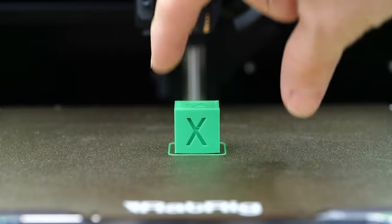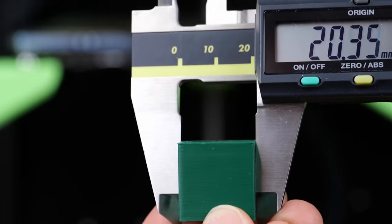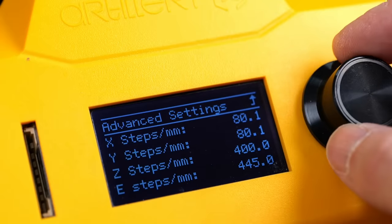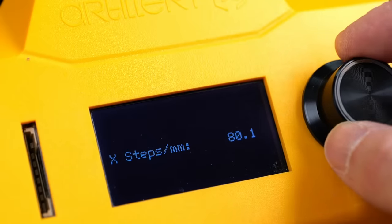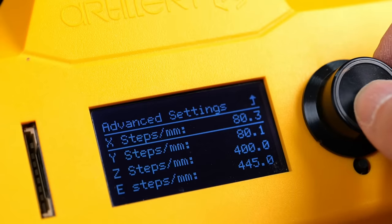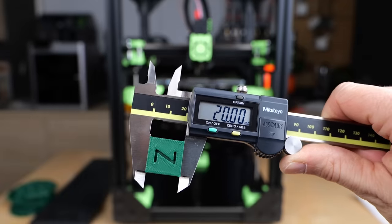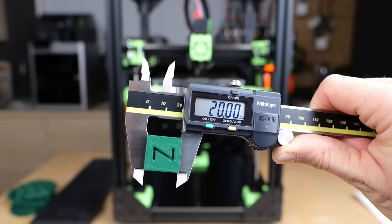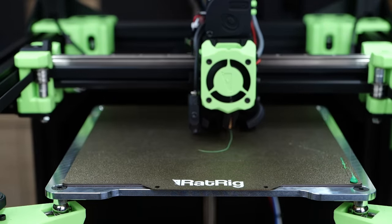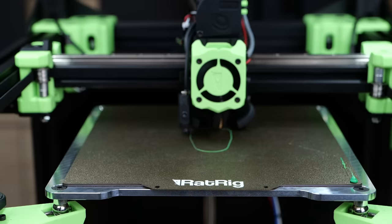The common calibration cube has a nominal edge length of 20mm. When people print it, they take calipers and measure how wide it is in reality and then adjust the steps per mm — basically how much the stepper motor needs to rotate for a mm of movement of the print head. Once they adjusted this value in their firmware, they print the cube again and are happy if it measures the exact dimensions. Yet what many don't realize is that calibration cubes have some major flaws which makes measuring their outer dimensions useless and even wrong for scaling.